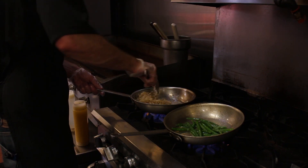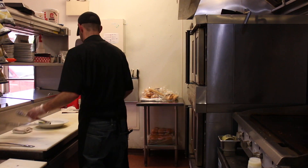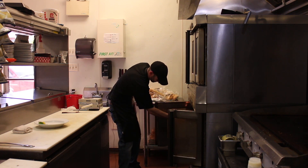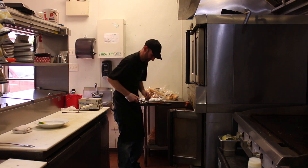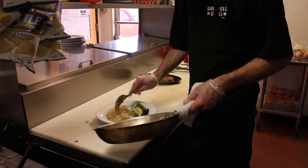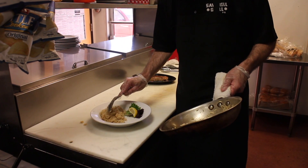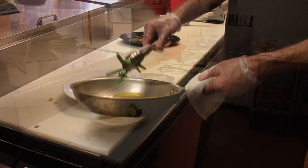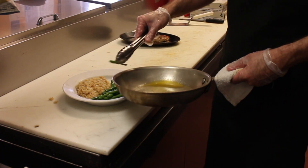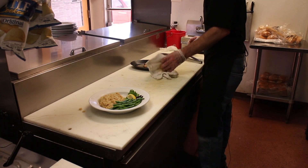We're at 400 degrees right now in the convection oven. It's gonna stand there for about three minutes. Let's take a look at this. We're gonna finish it off.